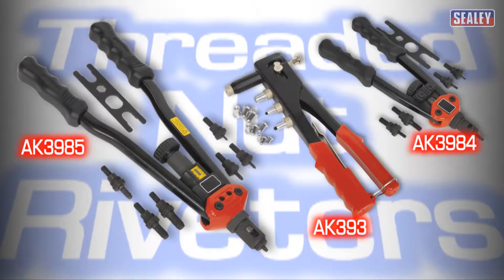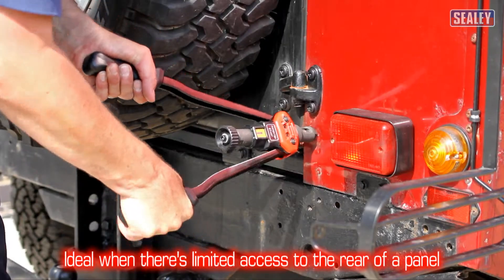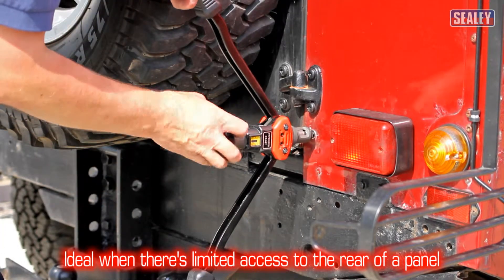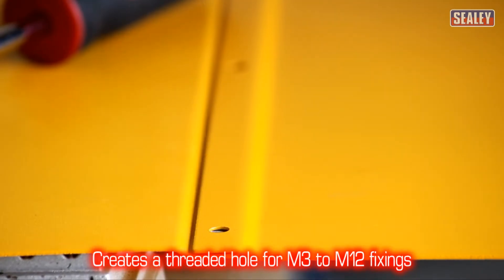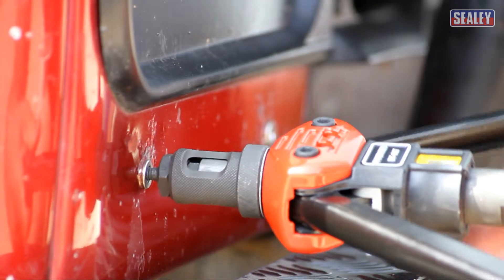Introducing the latest additions to Sealey's range of threaded nut riveters. Threaded nut riveters are ideal where there is limited or no access to the rear of a panel, and for sheet metal fabrication too. They create a threaded hole for fixings ranging from M3 to M12, depending on which model you choose.